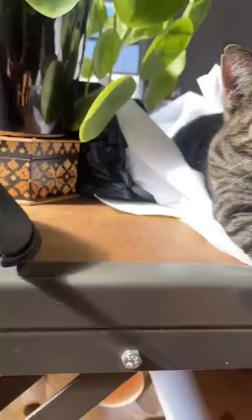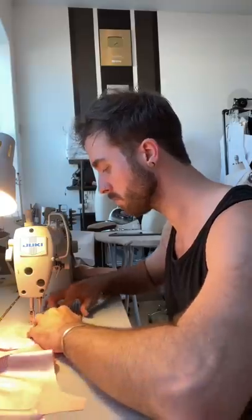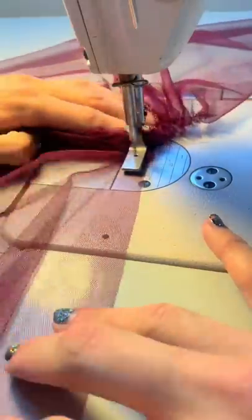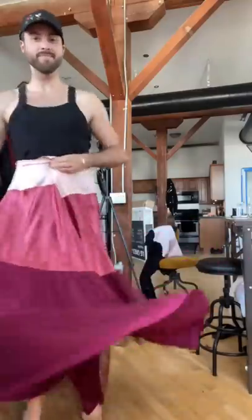I started by creating the pattern, and I actually decided to make this a wrap dress because I feel like it's a fun way to make a garment feel a little bit more custom. This dress would not have the essence of the original if it didn't have a beautiful ombre gradient, so I have color blocked each section of the skirt.